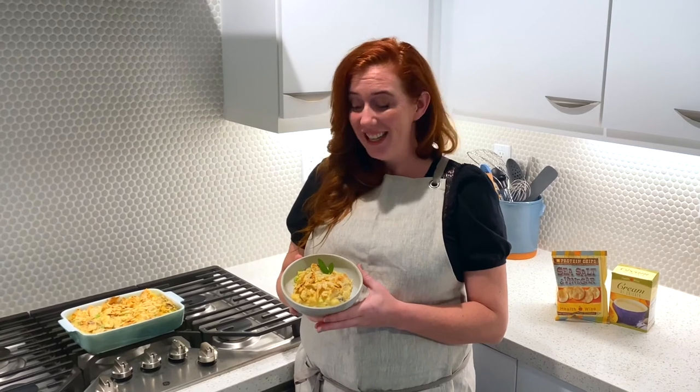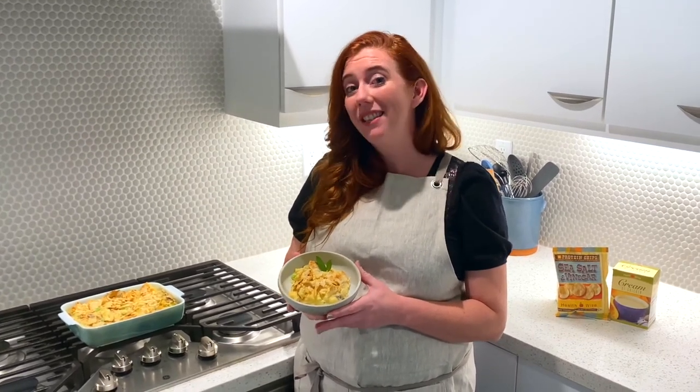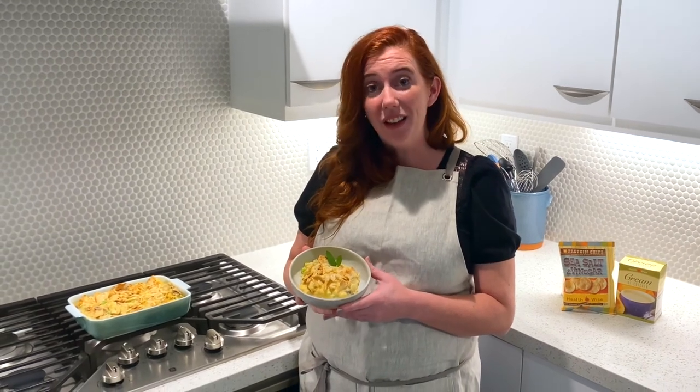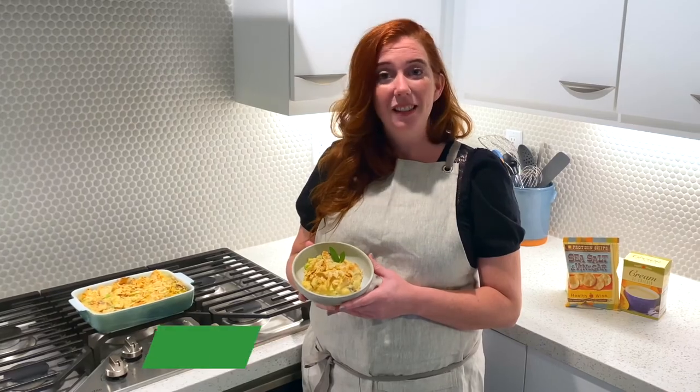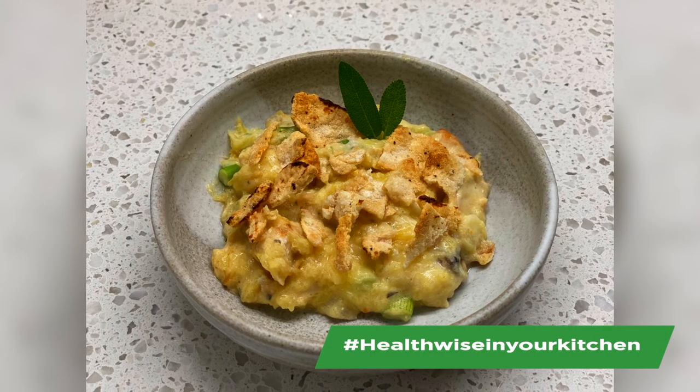Take a look — that is how quick and easy dinner can be. This is our spaghetti squash casserole — quick, easy, and delicious. Dinner can be on the table in 30 minutes or less. I'd love to see what you're cooking up in your kitchen, so please tag us on social media at hashtag Healthwise in your Kitchen.